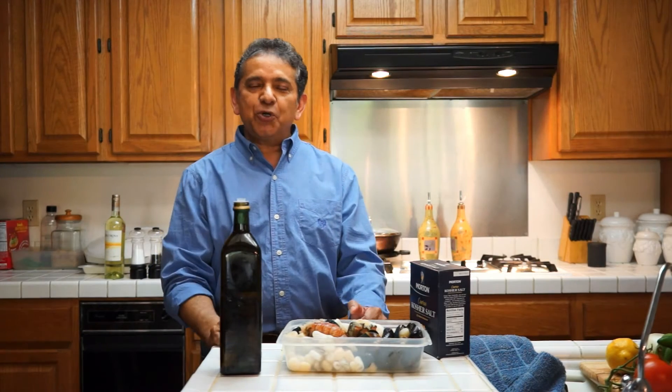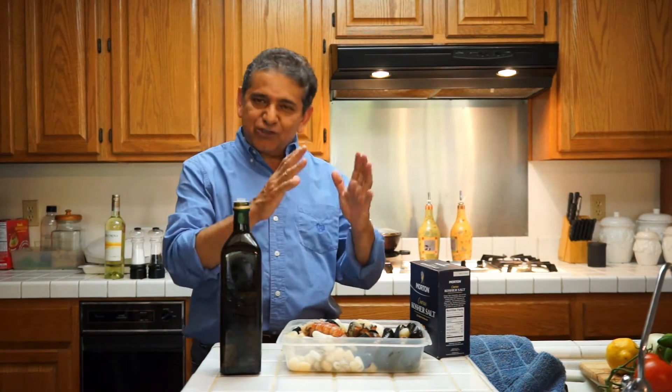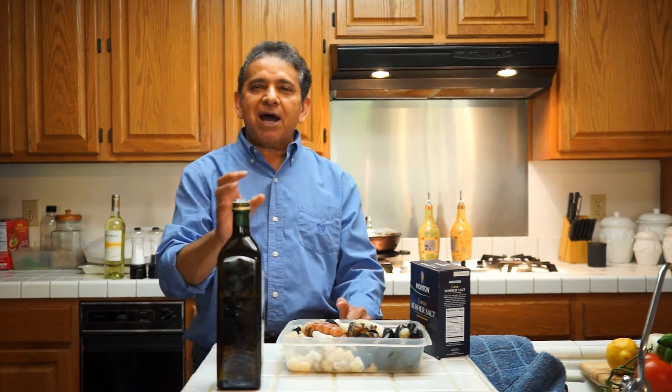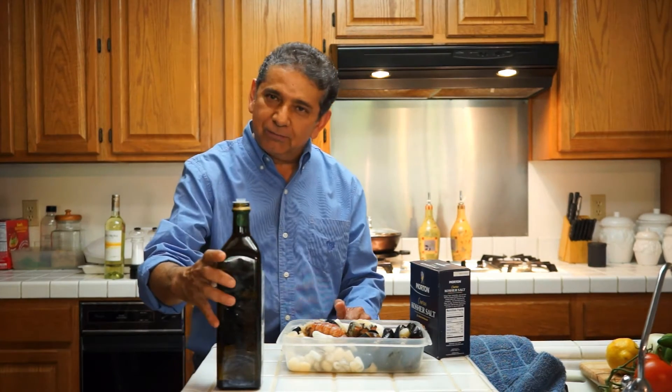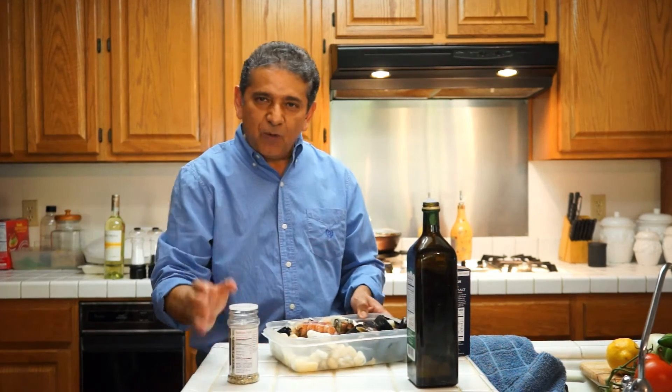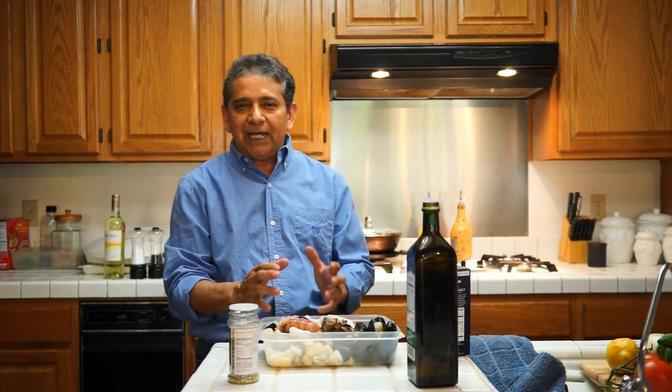Hello, good afternoon. Today I'm cooking an extraordinary seafood dish. I am cooking Mariscos Magnifico. What is Mariscos Magnifico? It's a combination of seafood. It can be anything you like.